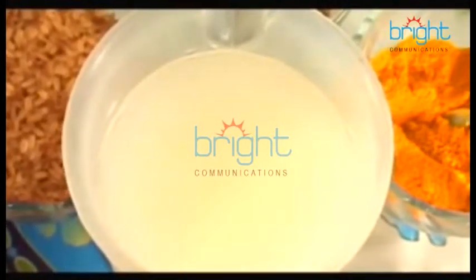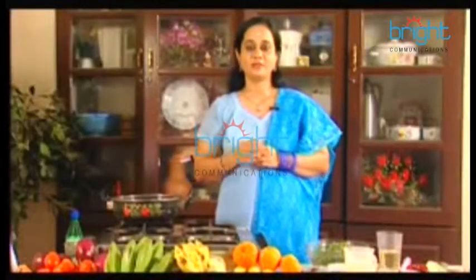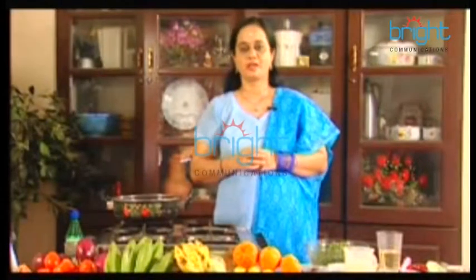This is the egg. This egg is a very good one.